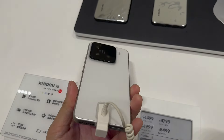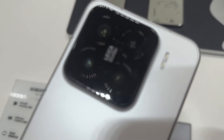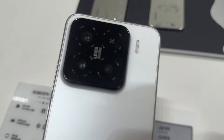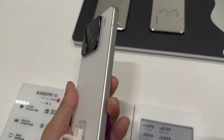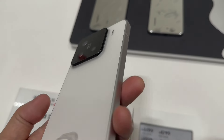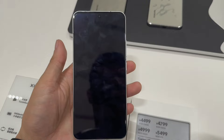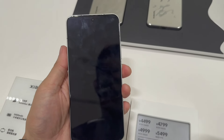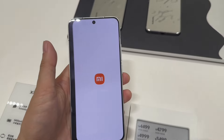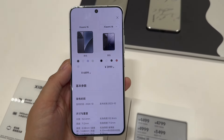It also supports 120Hz. For the camera part, it is almost the same, with the difference coming from the telephoto — it supports 5x optical zoom. The main camera is also 50 megapixel Light Hunter with f/1.6 aperture. The wide angle is 50 megapixel at f/2.2, covering 115 degrees. The telephoto is also 50 megapixel.